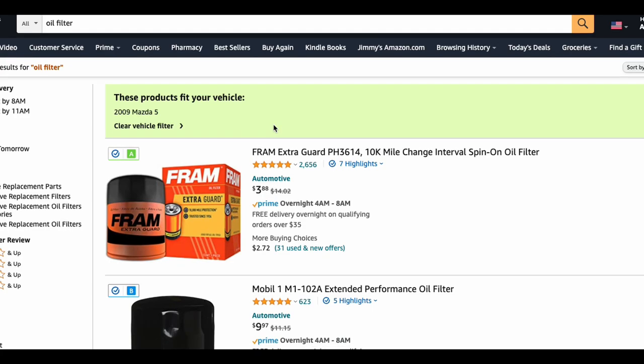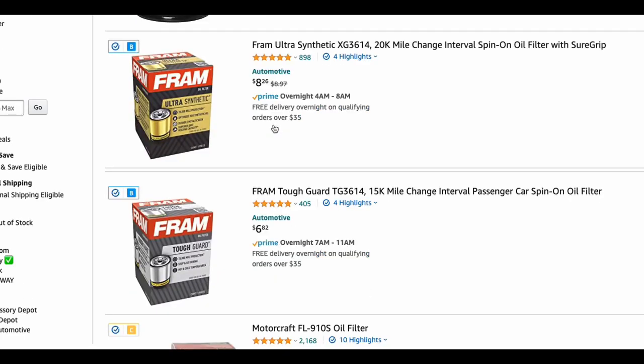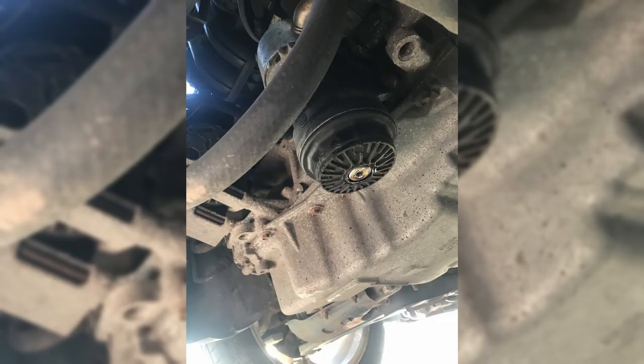When I originally ordered my filter off Amazon, I picked a canister filter that, according to the search, should fit on my car. Once I got under the car, I found it required a paper filter.